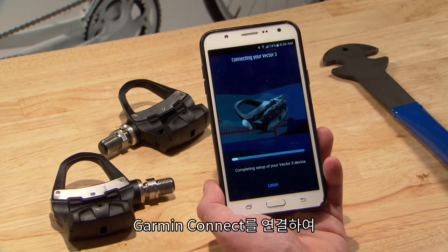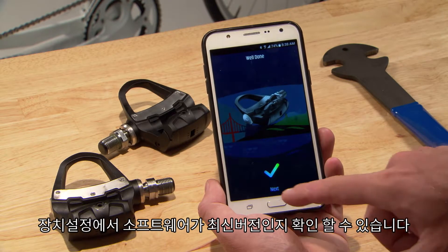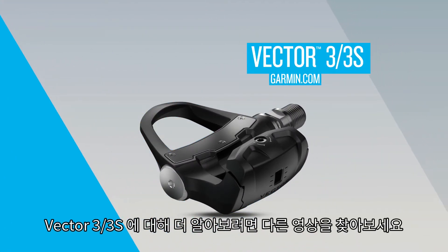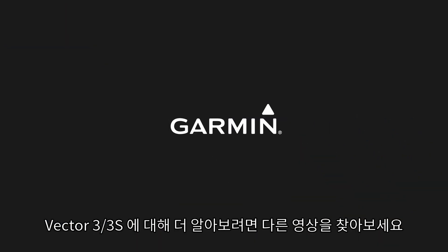Once you're paired with Garmin Connect, you can make sure your software is up-to-date in device settings. Now you're ready to ride! Check out the other videos in this series to learn more about Vector 3 and 3S. We'll see you next time.